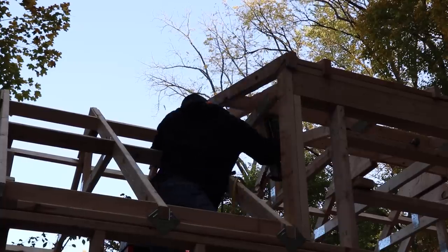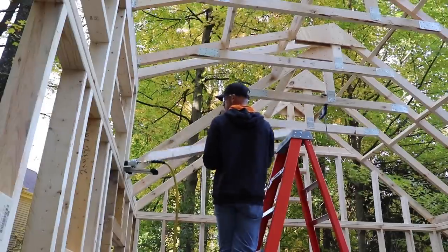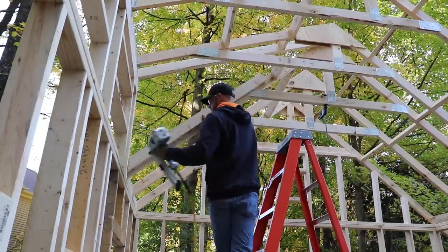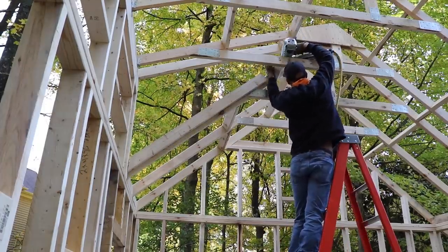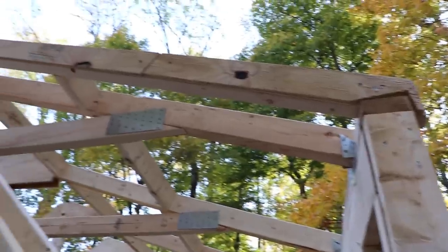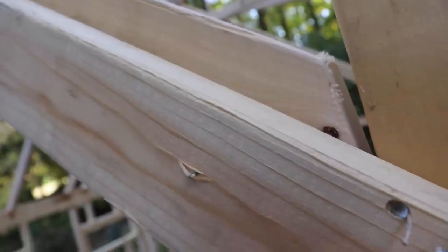As many people pointed out in the last video, nailing towards your face is a terrible idea — don't do this. Now I can add the backing board — at least that's what I'm calling it — to create a lip that I can both reference to and nail the sheathing to later. If this is hard to imagine, just wait until later in the video and it'll make sense. Now I think we're at a point where we can start adding some sheathing.